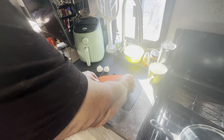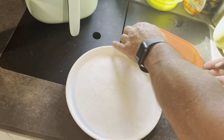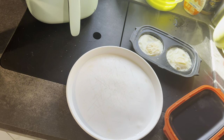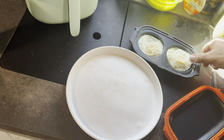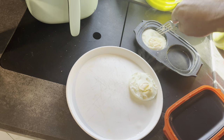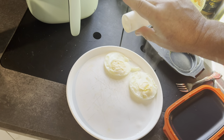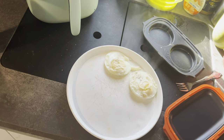You can choose a runny yolk, a soft yolk, or a hard yolk. I did mine purposely with the yolks cooked all the way through — took about three minutes. If I had gone in for two minutes it would have been a soft yolk. A little salt and pepper. I really like this little gadget — it's worth the money.